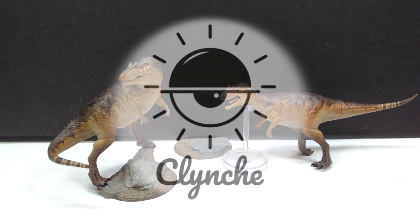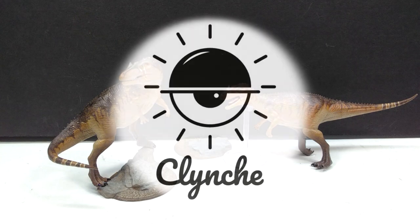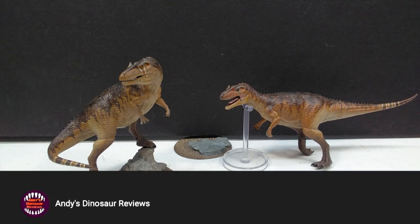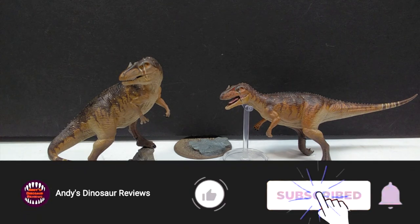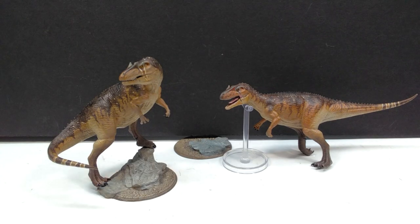Hey guys, welcome back to Andy's Dinosaur Reviews. We have something incredibly cool to take a look at today, as this is the second time we've had the pleasure of reviewing some Clinch Art models here on the channel. Not long ago I reviewed a really cool Jurassic Park-inspired Tyrannosaurus Rex from Clinch Art.